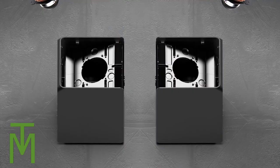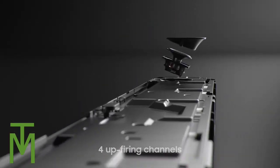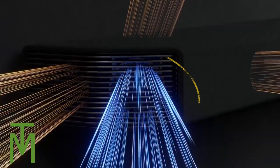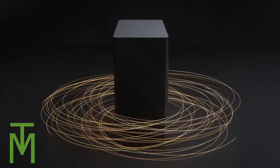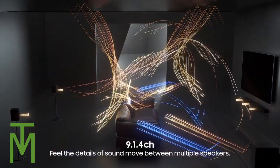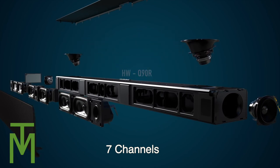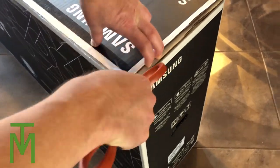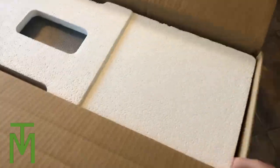In the subwoofer we have 160 watts, and in the rears we have four times 35 watts. Four speakers total are upward firing. The new bar has two extra channels giving us 9.1.4, opposed to last year's 7.1.4. The Q90R from last year only has one speaker on the side, whereas the new Q950T has two speakers on the side — that's the big difference.